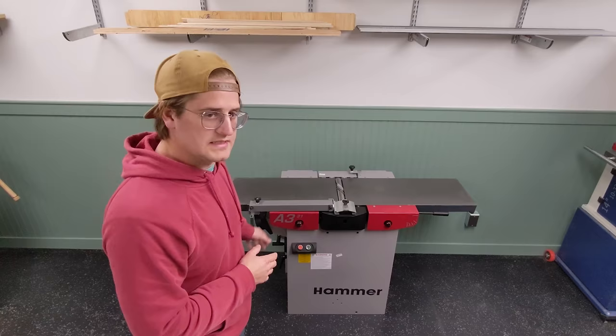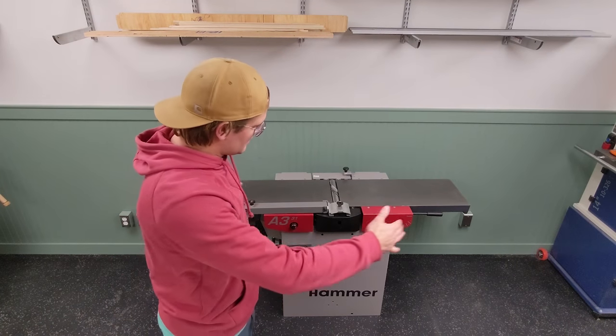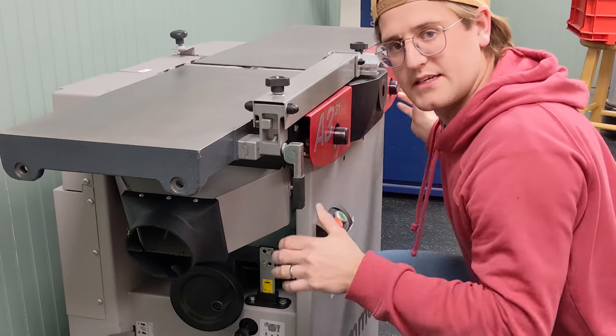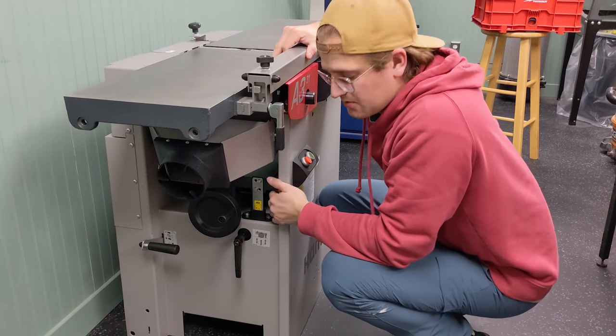It just seems so tiny. I don't know what I was expecting. For 600 pounds I just thought it would be a lot larger. From down here it looks a lot bigger, doesn't it? Maybe it's just the short bed. I'm sure I'll end up getting the extension at some point.